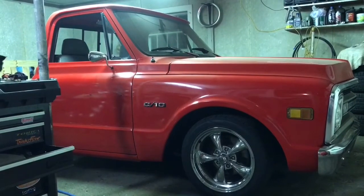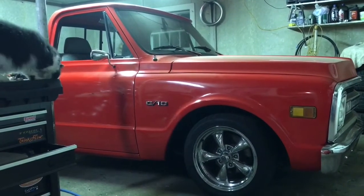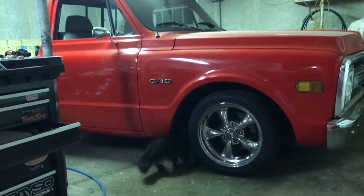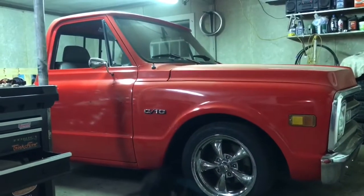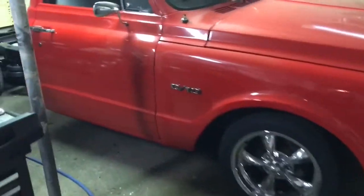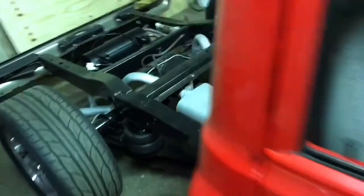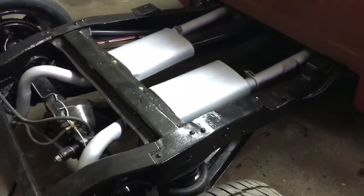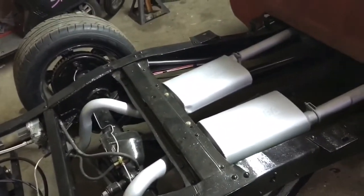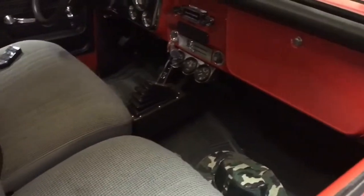That's pretty much going to do it for this one. We got a lot done today — got everything pretty much up and running and working fine just the way it needs to be. The only thing I still have left to do is run this quarter inch line into the cab for the gauge, do a nut and bolt check, tighten the lugs, touch up paint, loom all the wires, and put the bed back on — I'm probably going to have to cut into the bed somewhat. But for the most part, things are coming together really good.